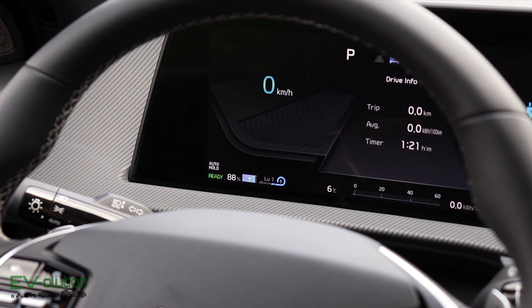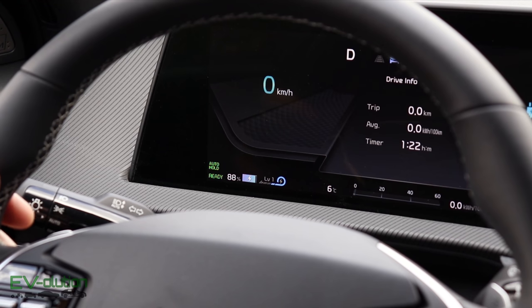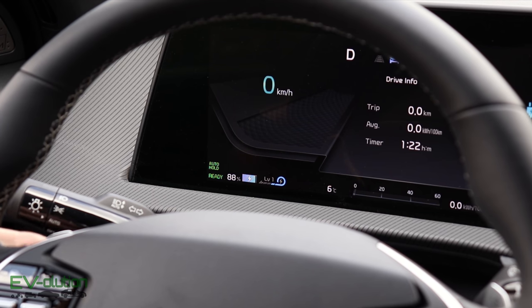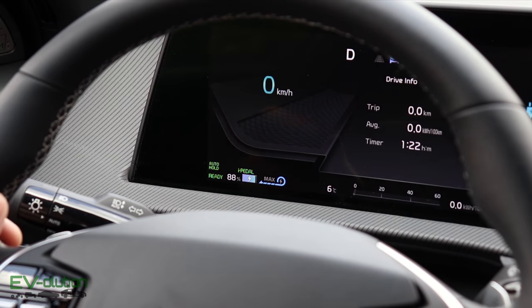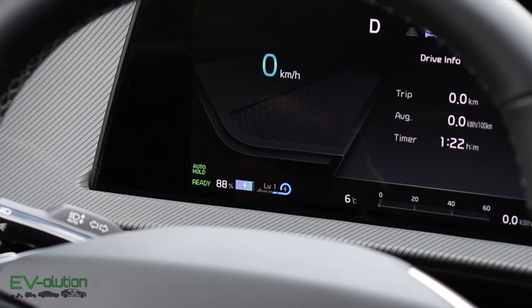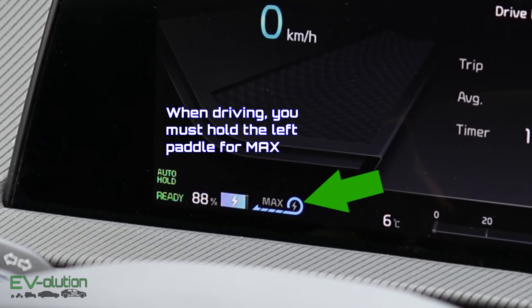The hidden feature I discovered is actually a fifth setting for regenerative braking. With the car in drive, you can cycle up through level one, two, three, and then the I-Pedal. But if you want maximum regenerative braking without activating the I-Pedal, drop back down from I-Pedal using the right paddle, then pull and hold the left paddle. The car switches to a fourth discrete level called MAX, giving you maximum regen without one-pedal driving activated.